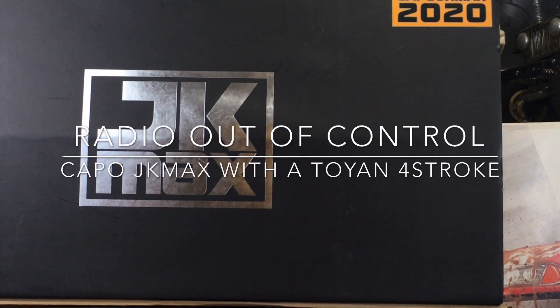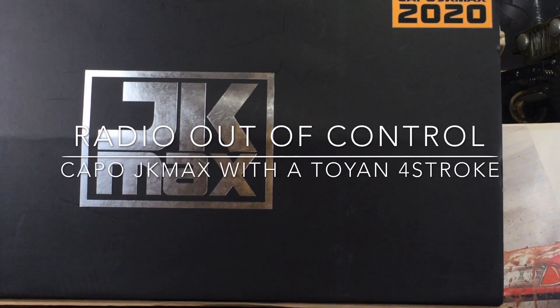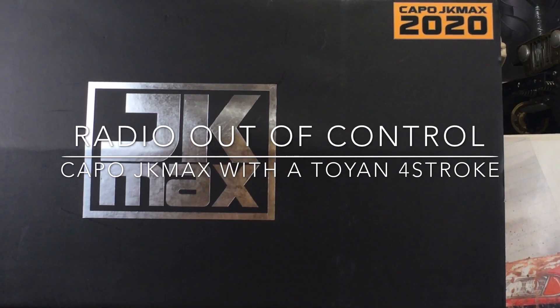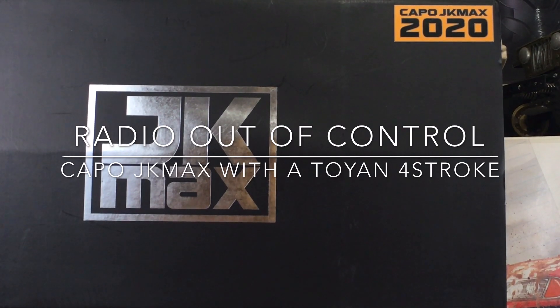Hey guys, what's up? It's Double Deuce back with probably the most epic build of 2020. I shot the big one when I grabbed this build. This is something I wanted to do — I advertised it on my community page for a while — and now here it is with pieces rolling in. It's the Capo JK Max 2020 version.